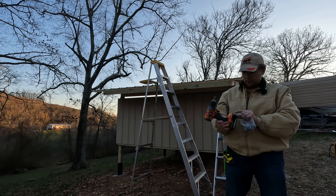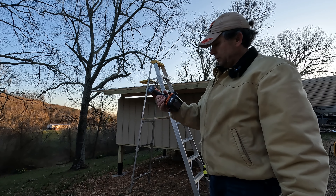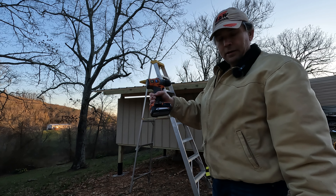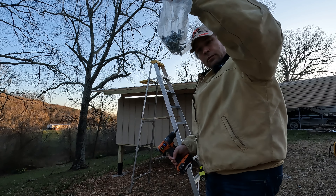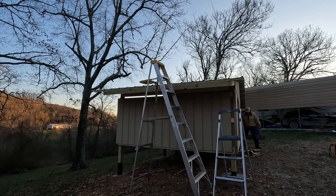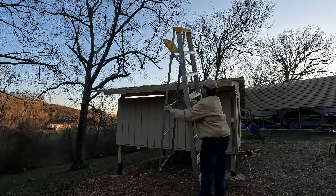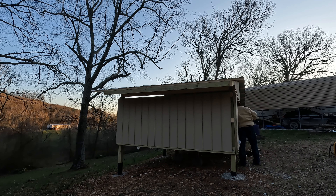This silly little Ridgid drill — two amp hour battery — put in almost a whole bag of screws and it's still at half charge.